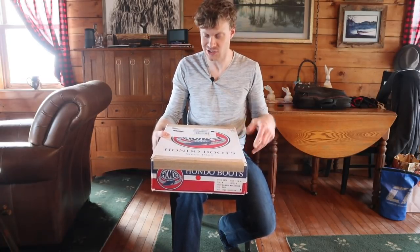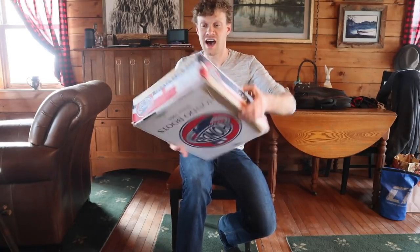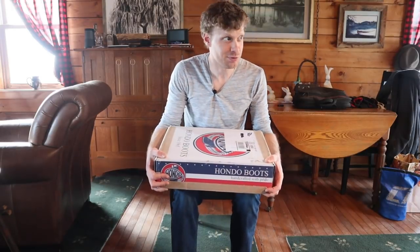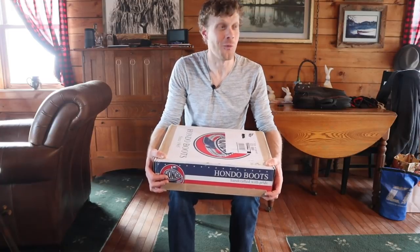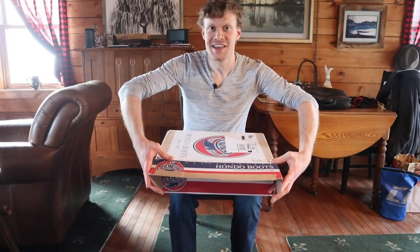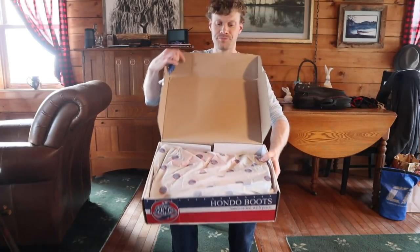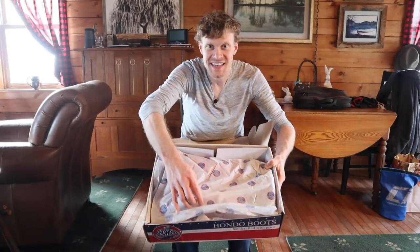I want to show you guys — I already opened it up. I have to be honest, I could not contain myself when I saw the Hondo Boots box show up on the porch. I had to open it up and see what was inside. So this is not a surprise to me anymore, but it will be a surprise for you guys. Let me open up this boot box — this is model number 2670.